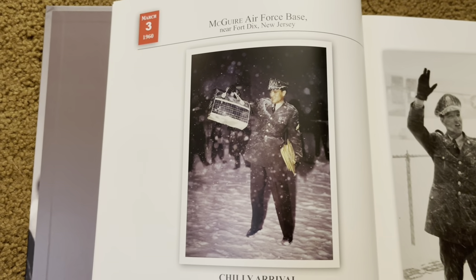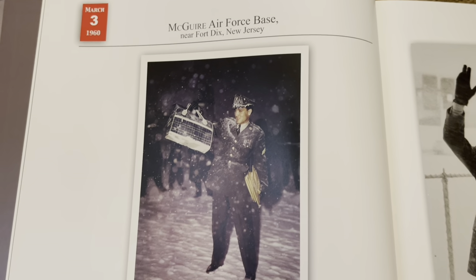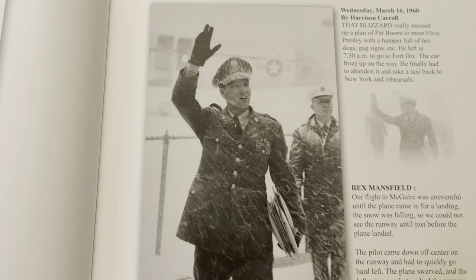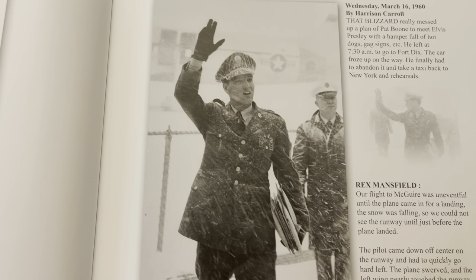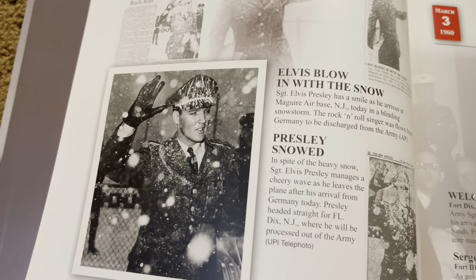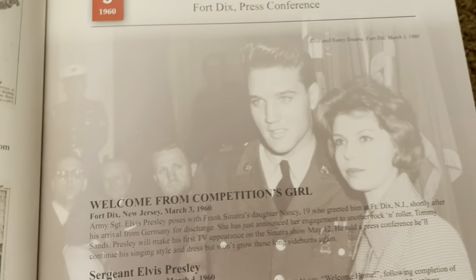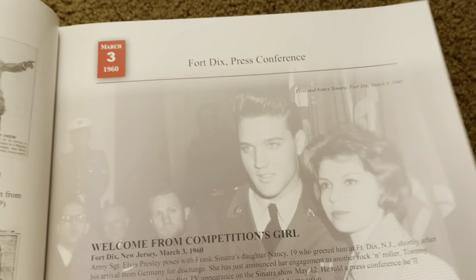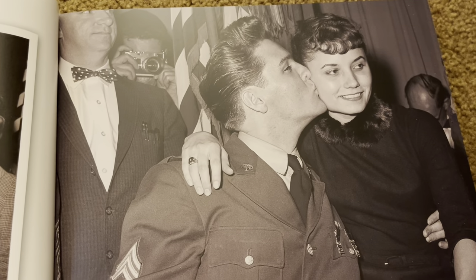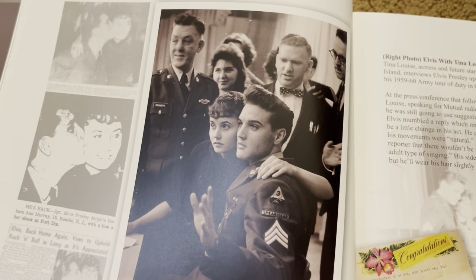All right, welcome back. So this is one of the first few pages. What's really cool is it gives the date on each page. This is McGuire Air Force Base near Fort Dix, New Jersey, which actually isn't too far from where I am. It was snowy that day, and there is Elvis returning home in the midst of a blizzard. That's the same picture, some newspaper clippings — 'Elvis home, stands by rock and roll.' Of course, Elvis with some of his fans, Elvis with another fan, Elvis with yet another fan sitting on his lap. The ladies sure were kind of drawn into Elvis.